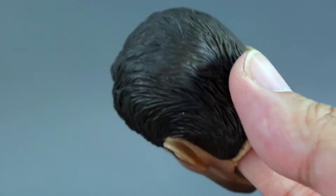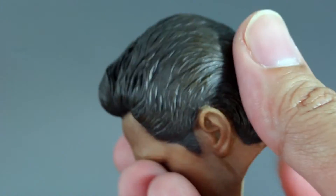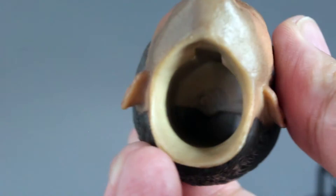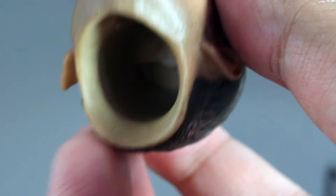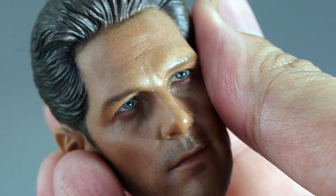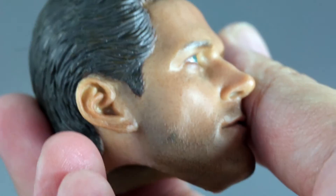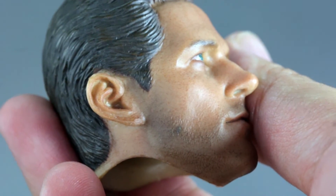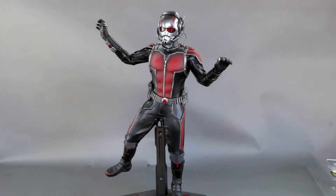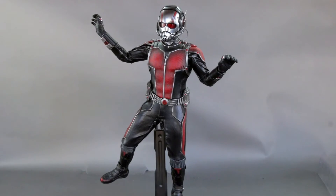This is a third-party head sculpt that Casey gave me — it doesn't come with the figure. It's really nice and I honestly think it's a better likeness than the Hot Toys one, but I don't know how to put it on since it's a hollow head sculpt. Maybe I need to buy a neck piece or something — I'll figure it out.